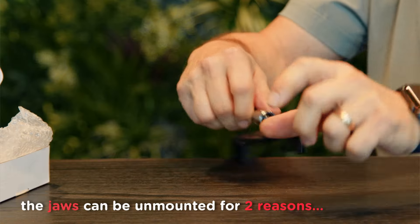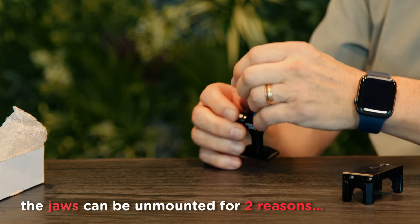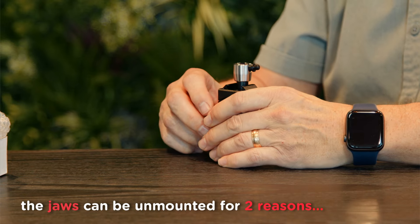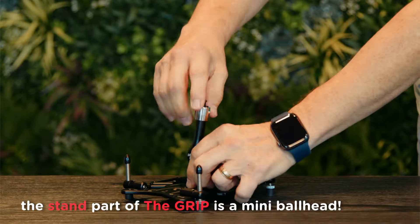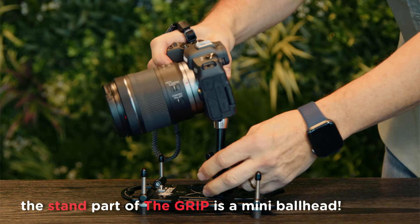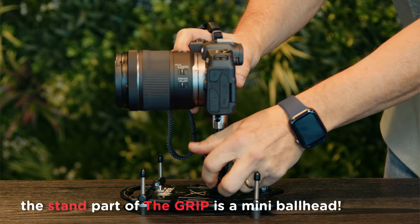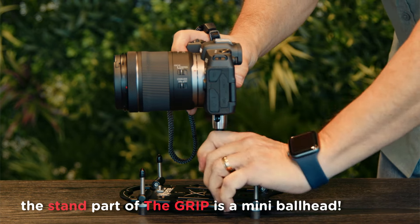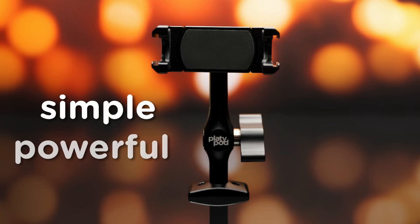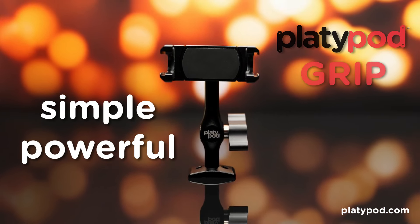You already know that you can easily unmount the jaws to make the grip small enough to slip into your pocket, like when you first got it. But check this out — if you're a smartphone shooter who uses a standard mirrorless camera sometimes and you like to travel light, your grip without the jaws is a mini ball head rated to hold up to five pounds. Simple and powerful — now you know the platypod grip.